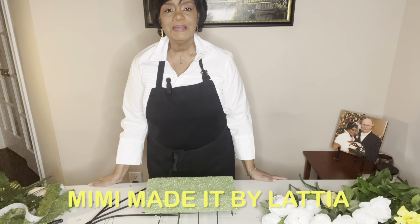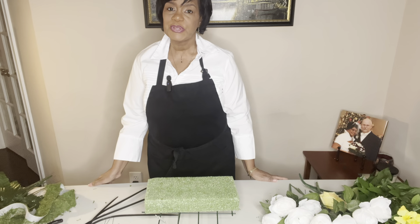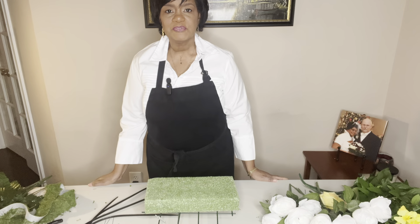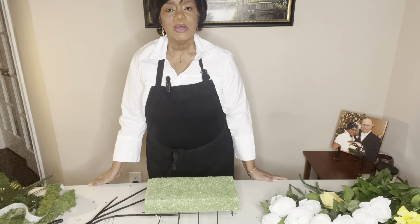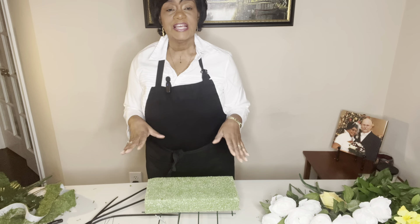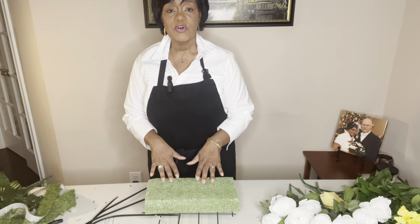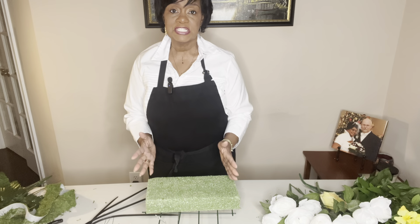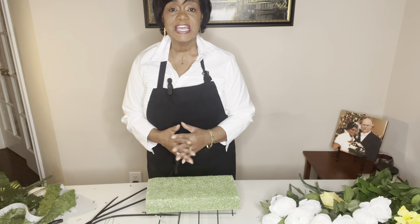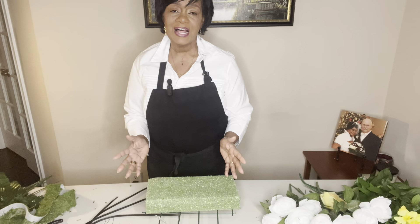Hello and welcome to my channel. My name is Latia and you're watching Mimi Made It by Latia. Thank you to all of my new subscribers for joining my channel, and to my returning subscribers and viewers, thank you for coming back. Today I want to show you how I create what's called a tombstone saddle — something that individuals would put over a loved one's tombstone or headstone in remembrance, whether it's Mother's Day, Father's Day, Memorial Day, or really just any day for the holidays.